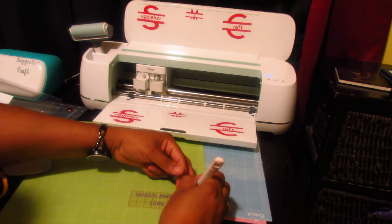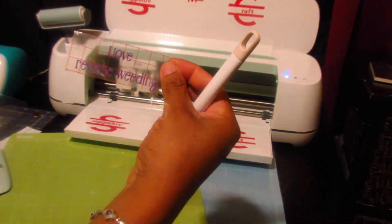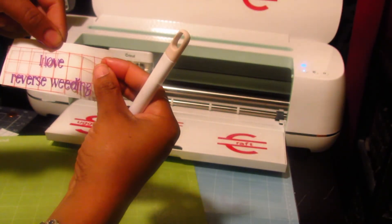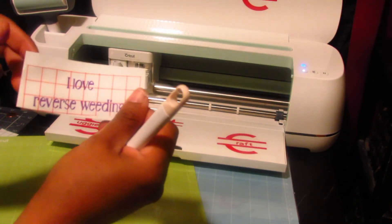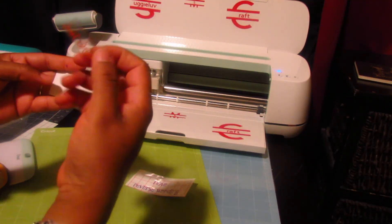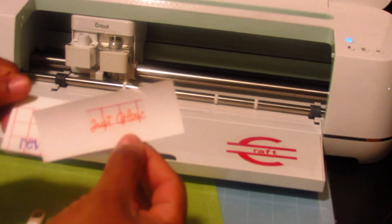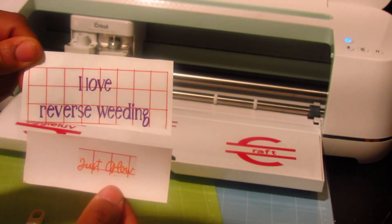I'm going to lift it up so you can see it — and voila, I love reverse weeding! Then you'll be able to apply it to your surface. You can go much smaller if you want to; this is also what I did with the reverse weeding. You could go smaller, it's just a little bit time consuming, but if you really want it, you could get it done.